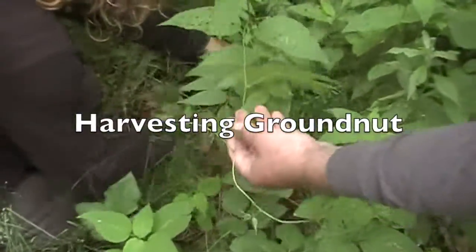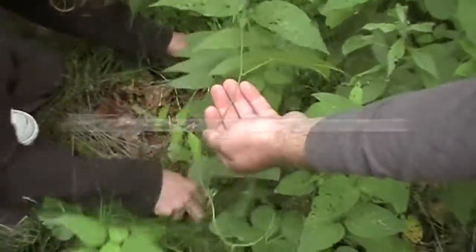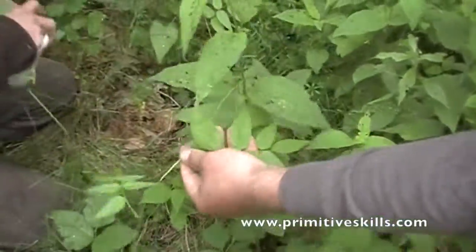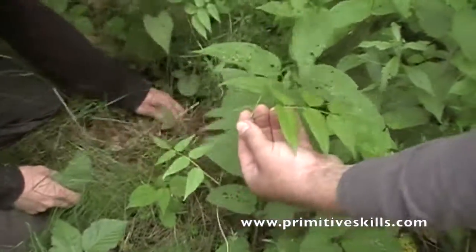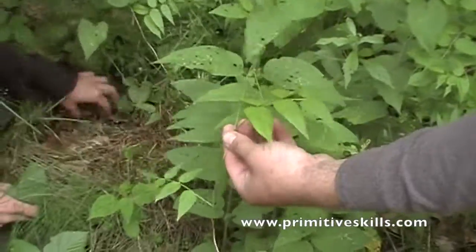It's got these really delicate vines that go to the ground, with opposite leaflets on the petiole that's coming out of the main stem of this Apios.